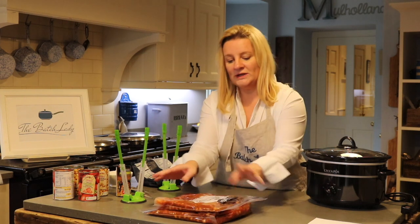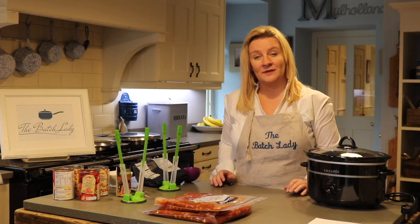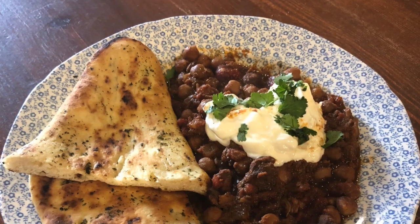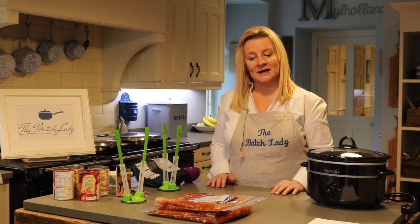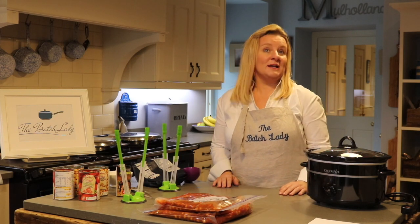We just made two packets of lamb tagine — that's going to be beautiful. I'll serve it with some lovely couscous and probably put some pomegranates over the top. You could put the pomegranates in to cook as well, but I quite like the crunchy, non-cooked pomegranates. Lamb tagine for four people — we just made two of them in about four minutes. Let's move on to the next recipe!